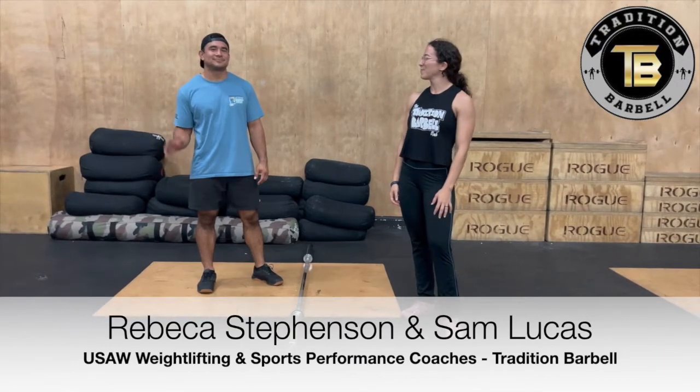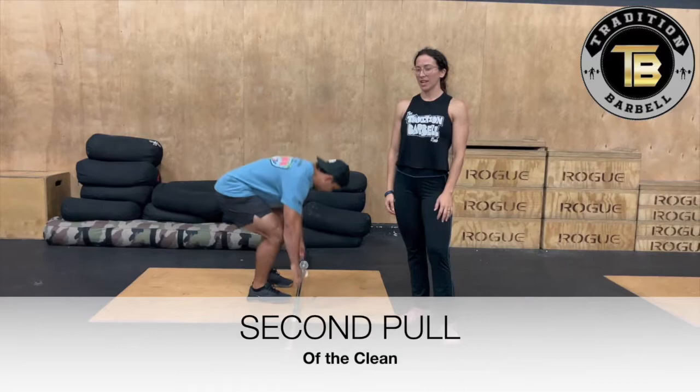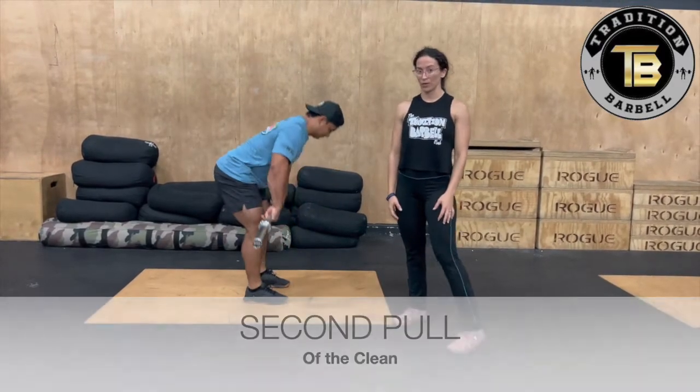Hi everyone, it's Rebecca and Sam. Our next topic that we're going to go over in our weightlifting technique series is the second pull of the clean.